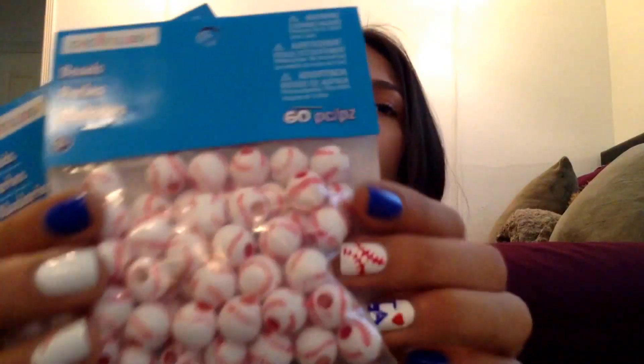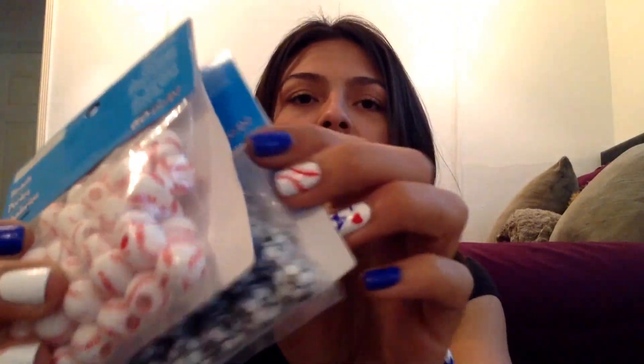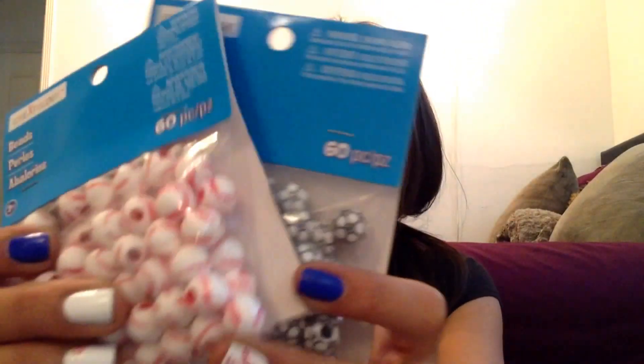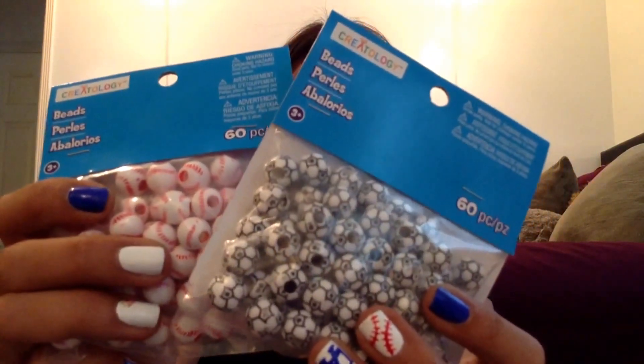However, these beads — the soccer ball and baseball beads — the hole here is a really good size, so it's going to fit. So there you go, and let's get started.